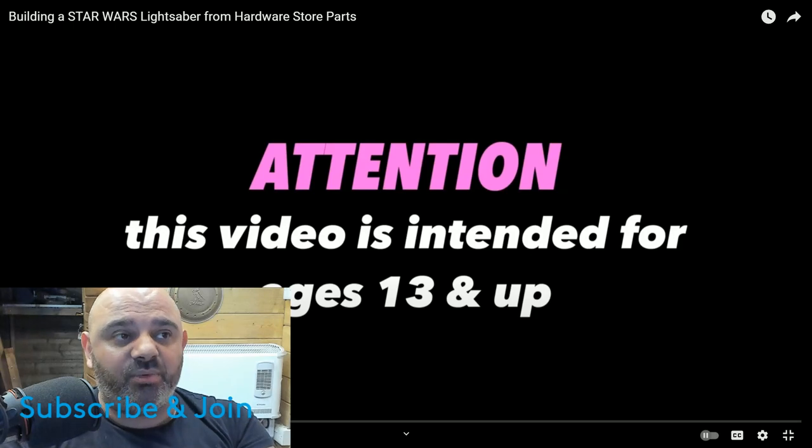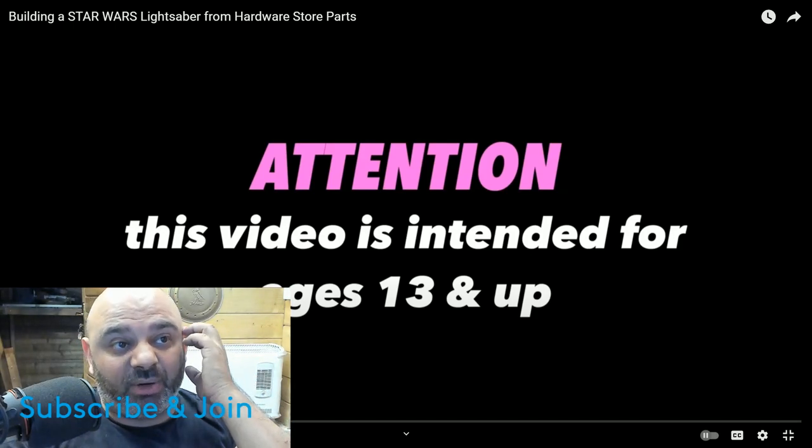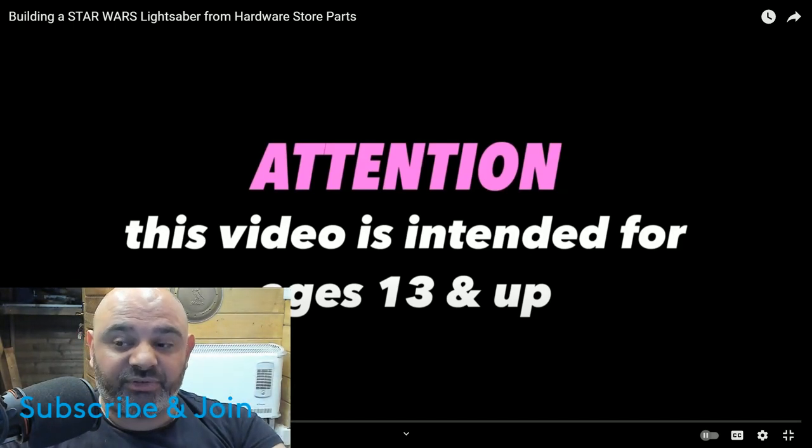Apparently this was also a hardware store lightsaber build challenge that she did and made one. So this is building a Star Wars lightsaber from hardware store parts — from Ben Lawrence's channel. I thought, you know what, check it out — we've already watched the other one, so why not check this one out too.